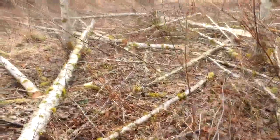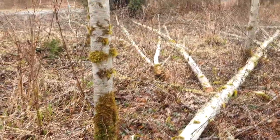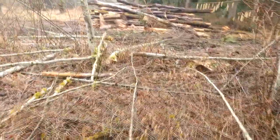Now we can come in and plant. I'm going to plant a bunch of cedar in here because it does better in low light conditions. Doug fir really needs to be planted out in the sun.